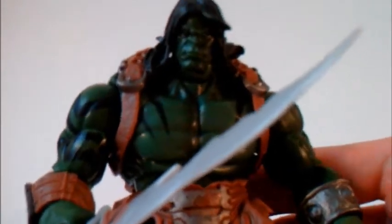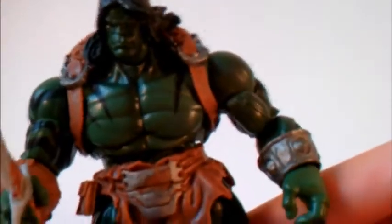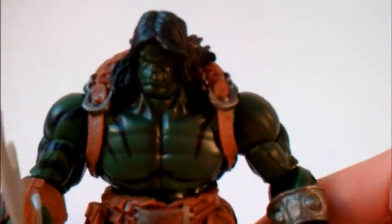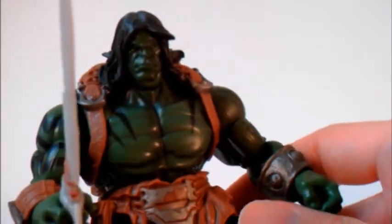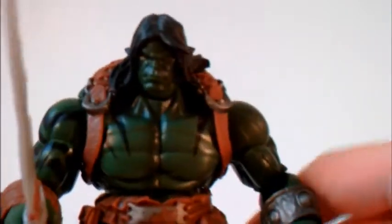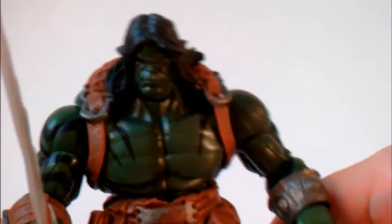First I want to show you the details on this figure — it's just really amazing. You can see his sword. They've used this bulky body a lot, and yet they add so much and change it around by adding new parts that you really can't tell it's the same basic mold. It really works for Hasbro — they have a winner in this bulky body mold, and Scar is one of their best.